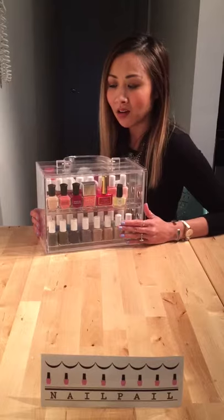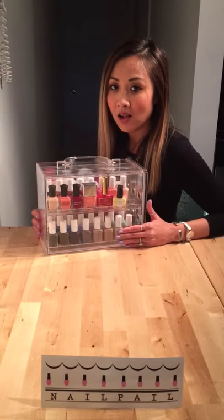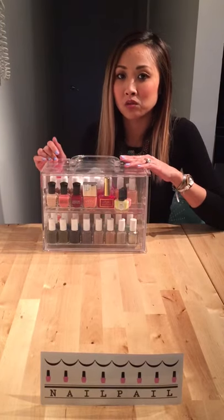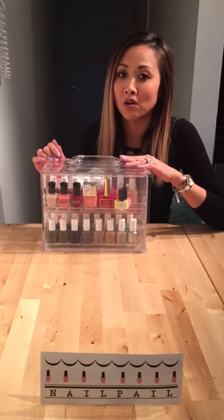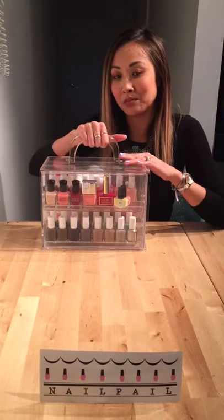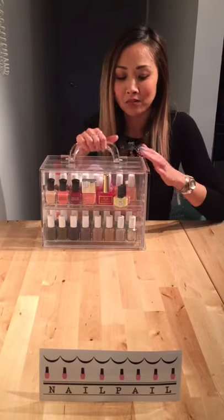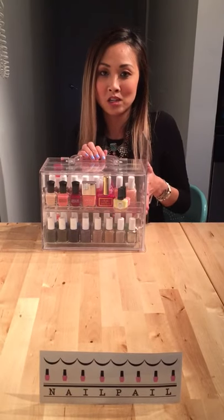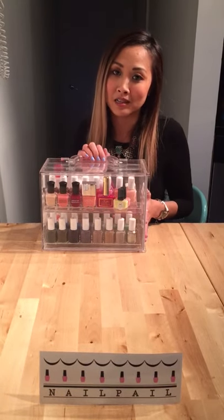This is it here. It's a clear acrylic case. It consists of three individual drawers which are made to store your nail polishes. It has a clear handle on the top which makes it easy for you to carry. On the side it has a sliding door which holds the drawers in place for you.